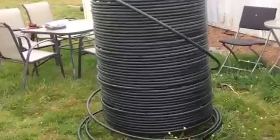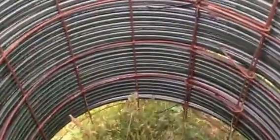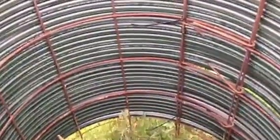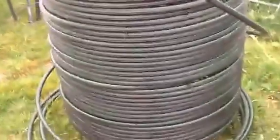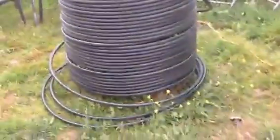I've wrapped that around some builders' reinforcing mesh, which you can see in here, which I've formed into a loop and bent in on itself to hold it together. A couple of cable ties held it in place whilst I bent the metal. And I've wrapped the green line around that in a spiral pattern.